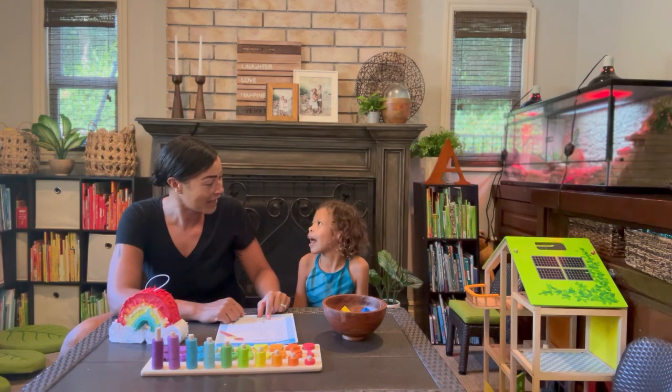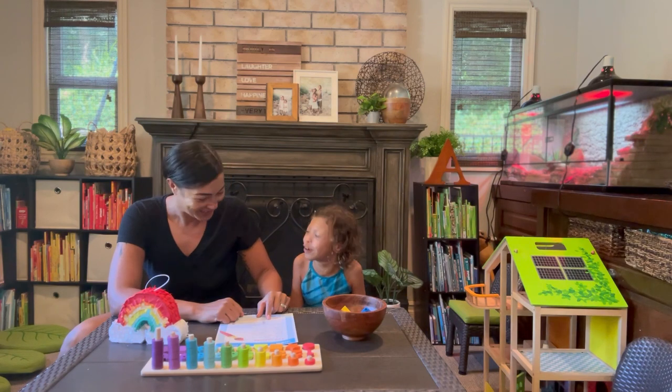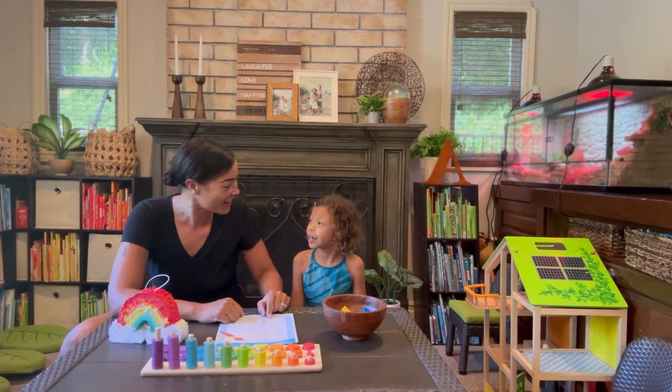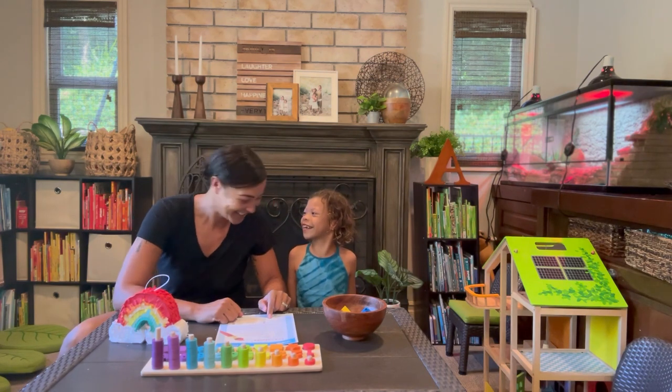Yellow is amarillo. Amarillo. Amarillo. Amarillo. Close! And green is verde. Verde. Verde. Good!